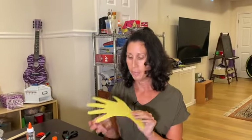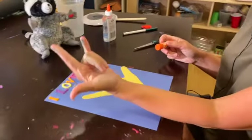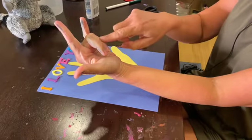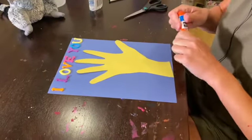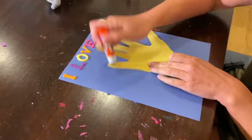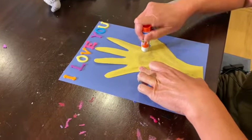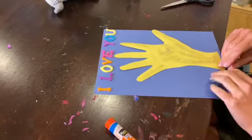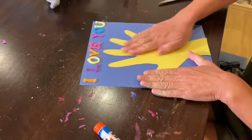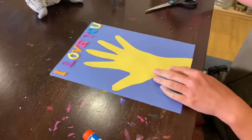Now we have our hands cut out. Remember when you're doing the 'I love you' sign, only two fingers come down — the three fingers are going to be glued, and the two middle fingers are not. So I'm going to put glue here, put glue here, put glue here, and then of course on the rest of the hand. Using my glue stick since it's just thin paper — there we go. Flip my hand over and put it down. These should stick, but these should be able to come up.